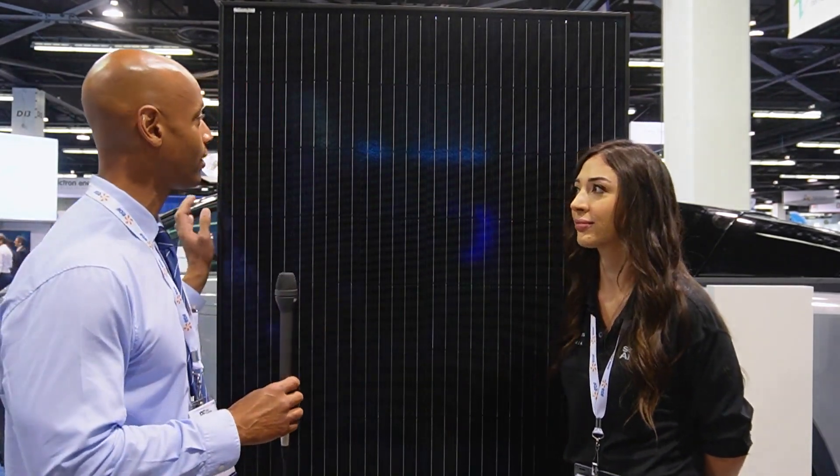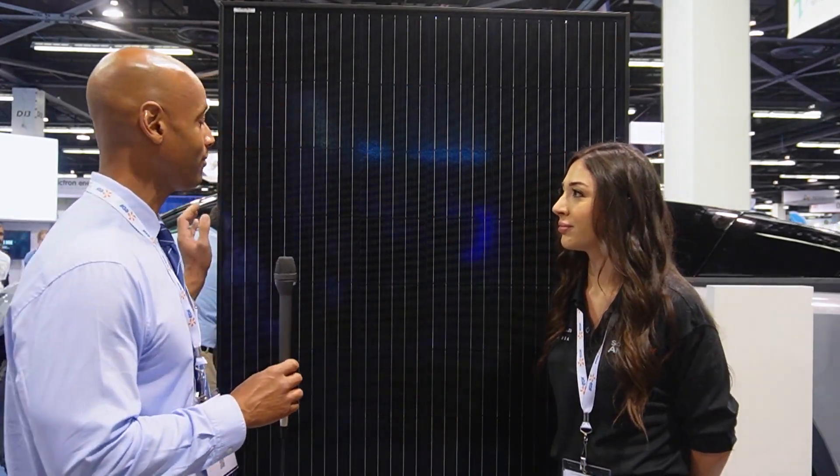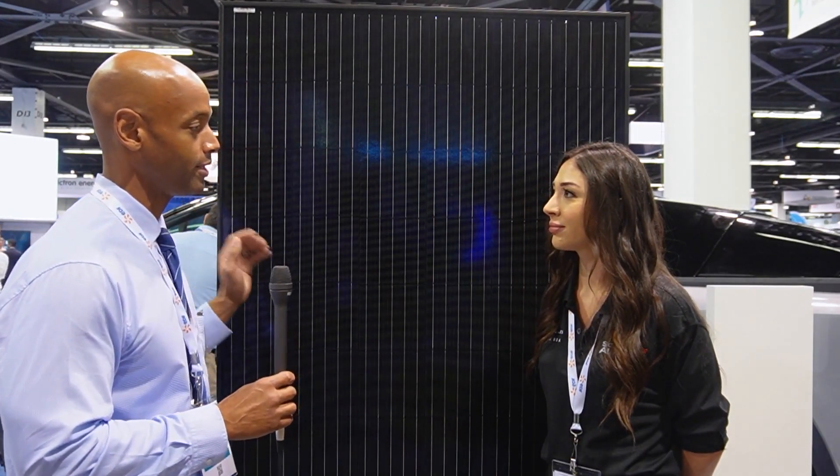Hi everyone, Joe Ordea here for Solar Surge, coming back to you from the RE Plus Solar Conference in Anaheim, California. This afternoon I'm joined again by Katie Anzalotti and we're looking at the Solar for America 410 watt all-black residential module. So Katie, thank you for joining us today. Thank you for having me. Tell us about what makes the 410 module different than the smaller 330 that we just looked at earlier.